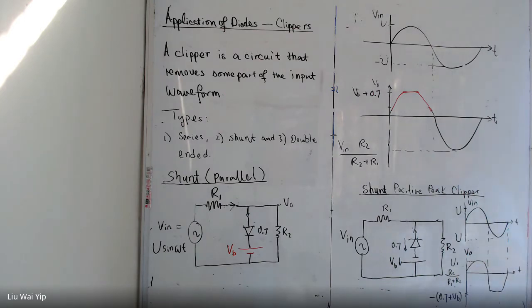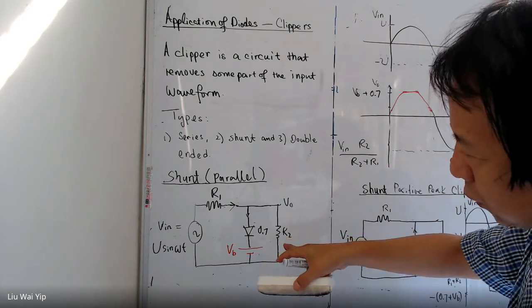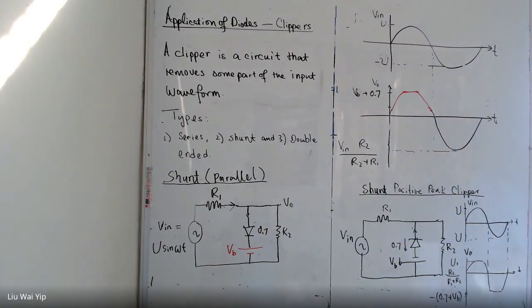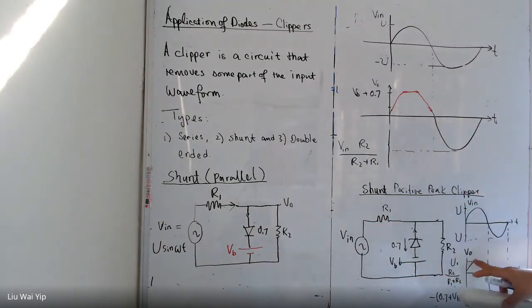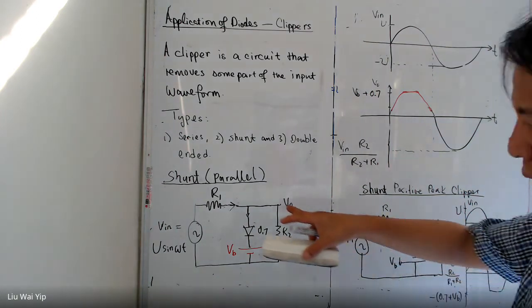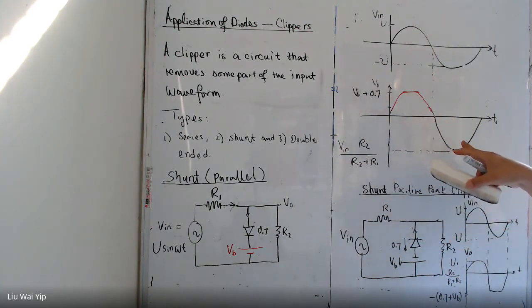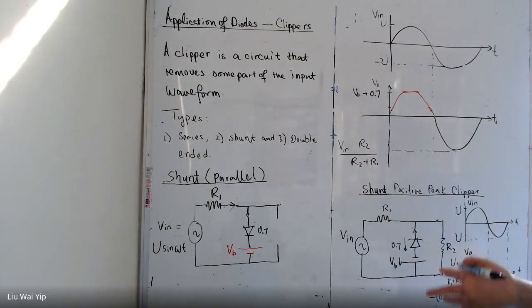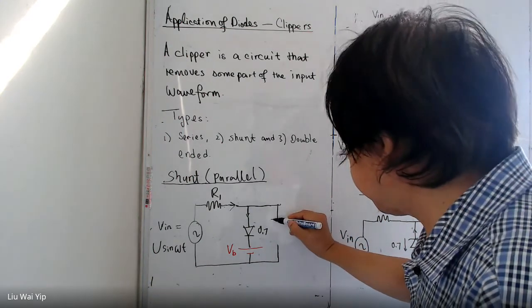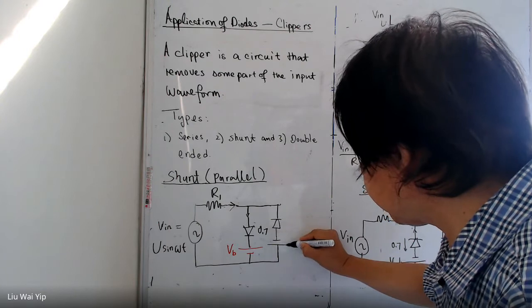In some applications we want the positive peak to be clipped and also at the same time we don't want the negative peak unclipped. So in order to modify the circuit in a way that the output has both the positive and negative peaks clipped, all we need to do is add another diode-battery branch to clip the positive peak as well.